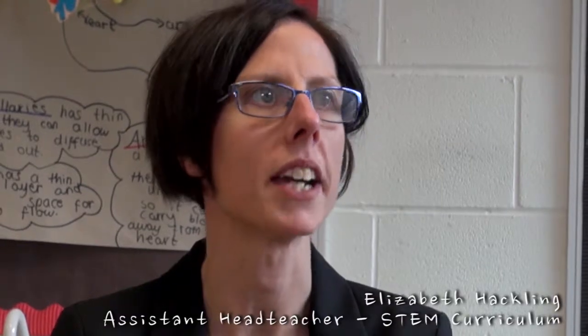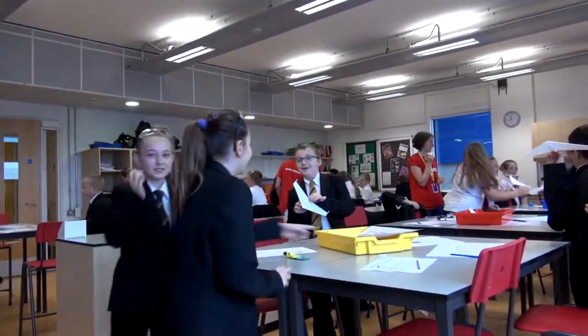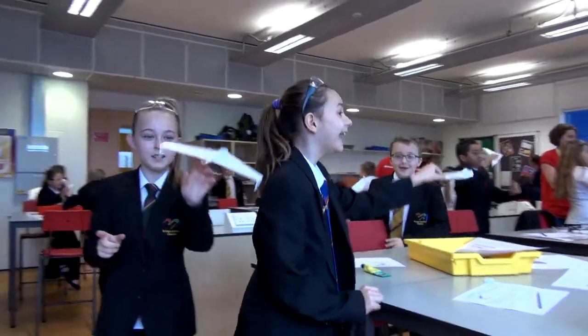The BoxEd project has been absolutely awesome for us this year because it's helped us provide science education with a twist. It's taken it to a different level and shown our students exactly how that science relates to the world around them.